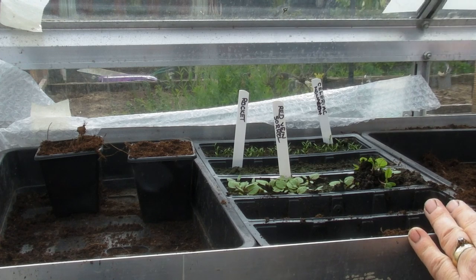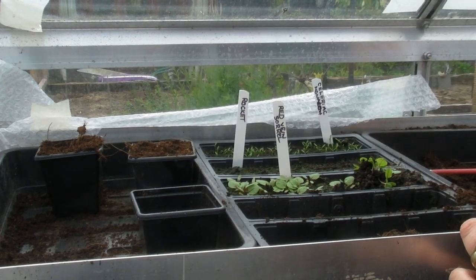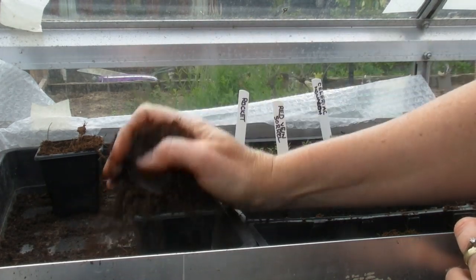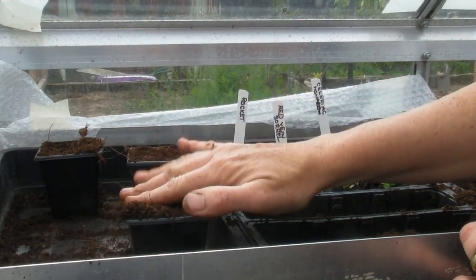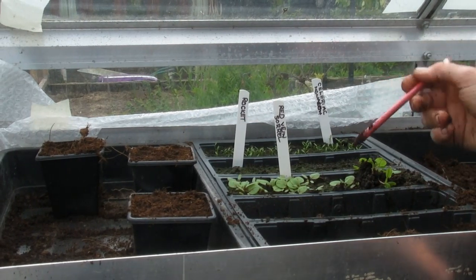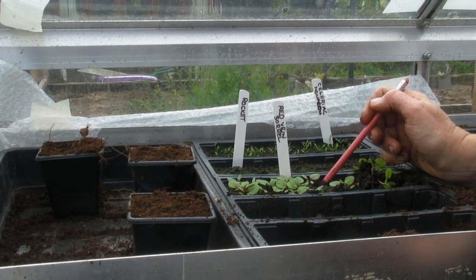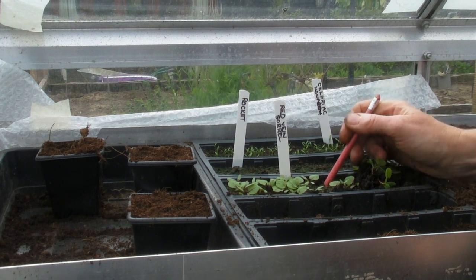So what I'm going to do is get one of my little square pots here and I'm going to fill it up with some multi-purpose compost like this, tap it down like this and then gently firm it down, and we need to get these little seedlings out. So what I'm going to do is I'm going to use my pencil and I'm just going to push it into the compost by one of the seedlings.